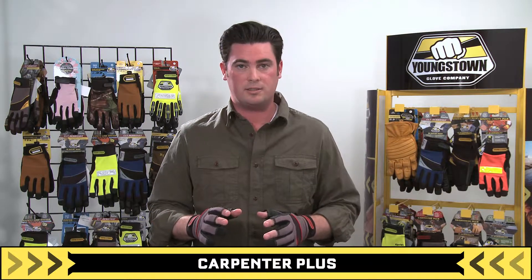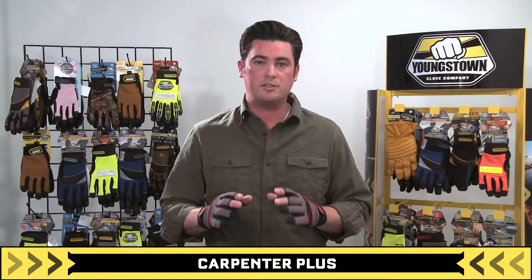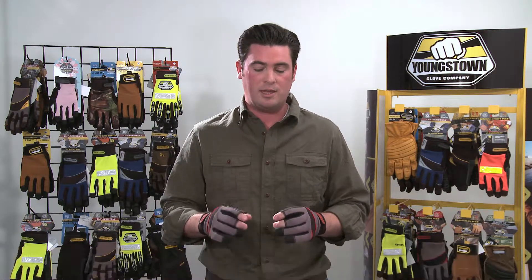This is Youngstown's Carpenter Plus, a performance work glove that's abrasion resistant, reinforced, and designed for true fingertip dexterity.